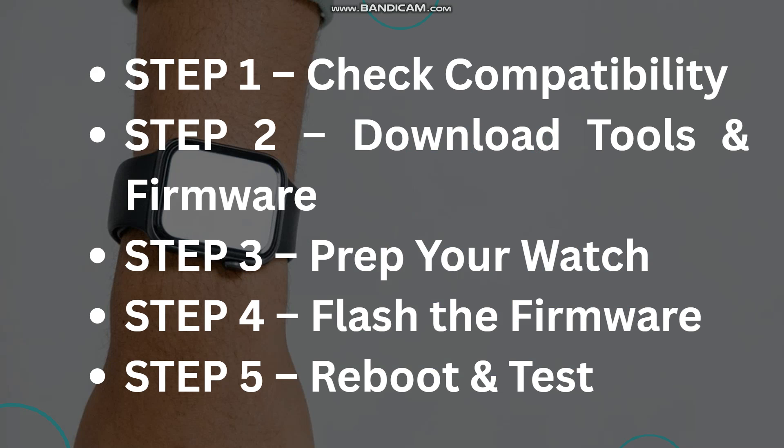Connect to your PC with a USB cable and flash the firmware. Open your flash tool, load the firmware file, then reboot and test. Once done, you'll have the latest firmware with new features, bug fixes, and better performance.